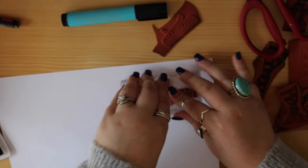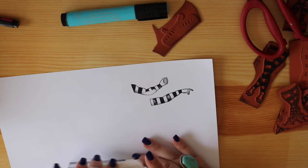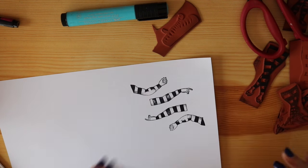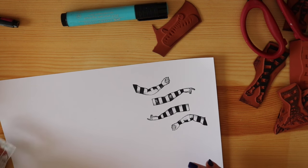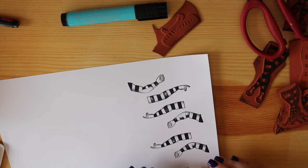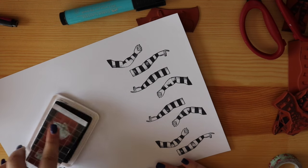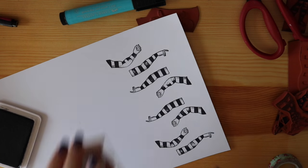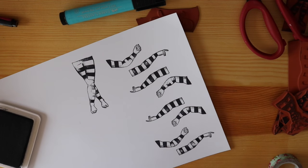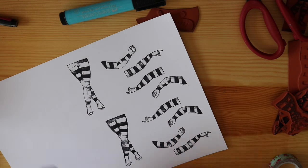If you are worried about getting clear, precise images, then the double-sided tape method may not be up your alley. As you can see, if I don't put pressure on all the stamp at the right time, some of the image doesn't come out. But I'm okay with it because it adds to the look - so if you've got a problem with that, don't do the double-sided tape method. As you can see here, I've run out of double-sided tape, so a little bit of looped washi also does the trick. You can tell that my ghetto-ness is strong in this video.